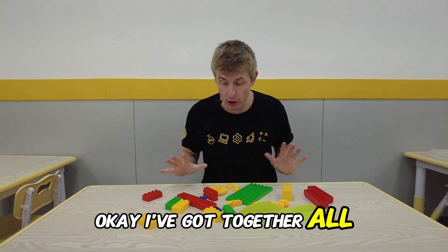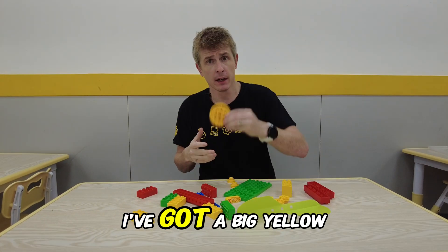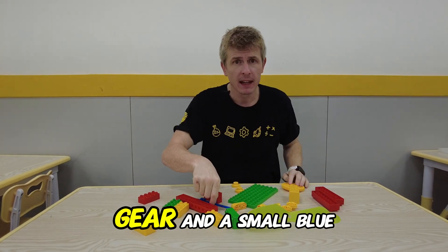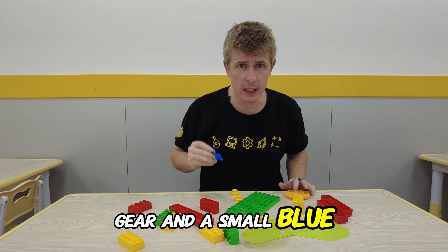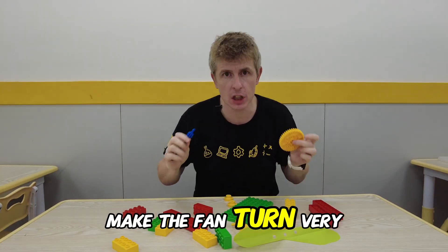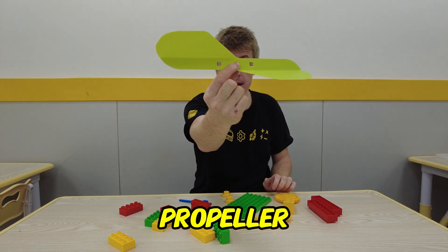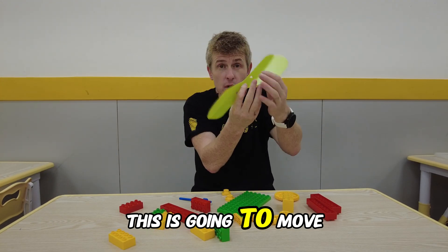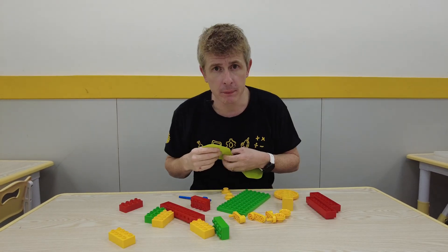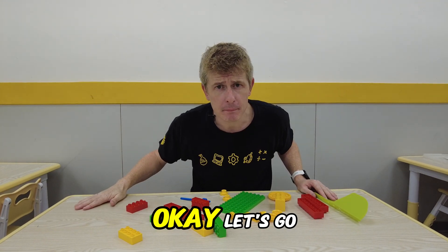I've got together all the pieces I think I need to make my fan. I've got a big yellow gear and a small blue gear. Remember that is going to make the fan turn very fast. I also have this big propeller. This is going to move the air forward. Do you want to see how to make it? Okay let's go.